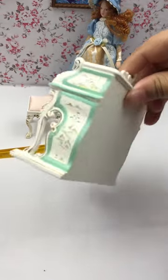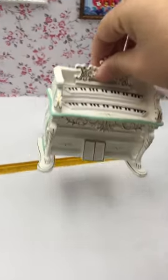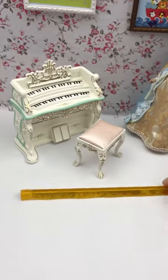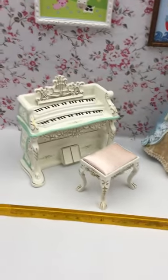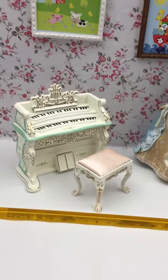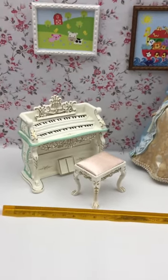Also, this side. It's really a high-quality piano and stool with excellent workmanship. You deserve to have it. That's all. Thank you.